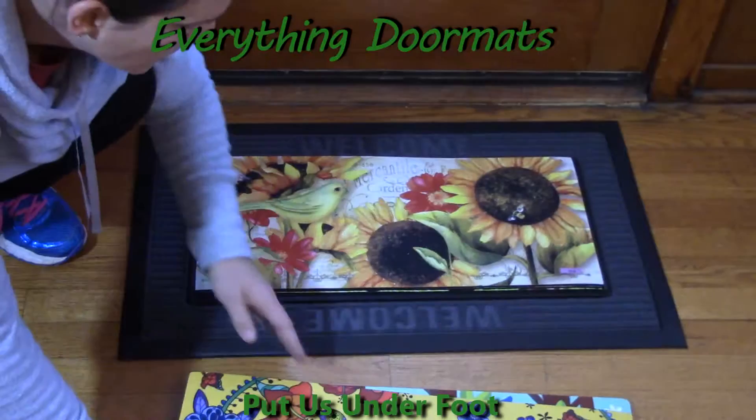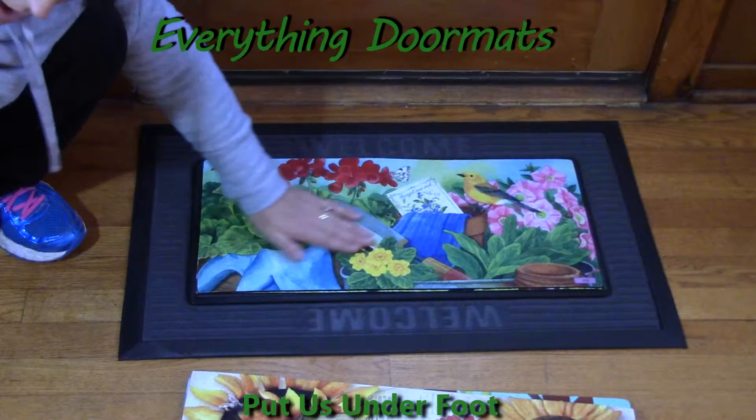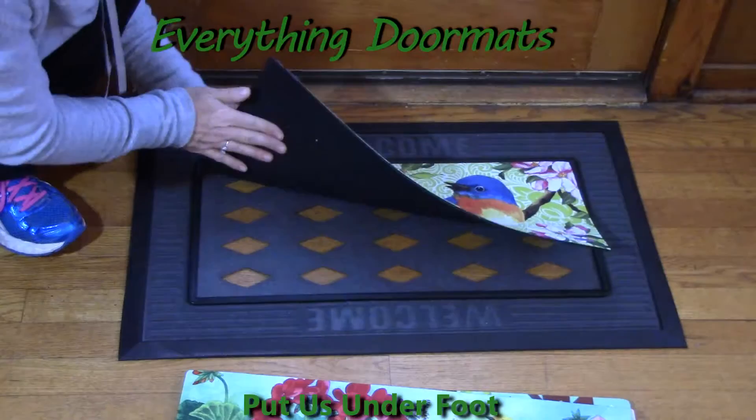The nice thing about these Sassafrets mats is that they have the same features as our holiday insert mats. They have a polyester top which makes them stain and fade resistant, easy to clean, and easy to wipe down. The back is made with 100% recycled rubber backing, so it's not going to slip, slide, or move around.